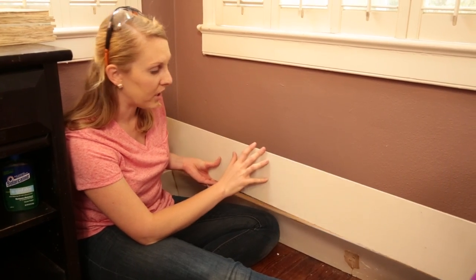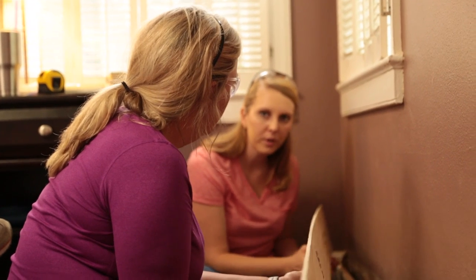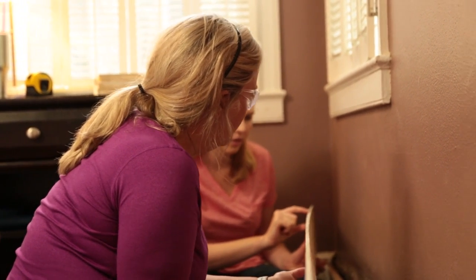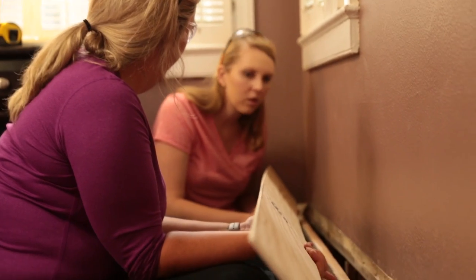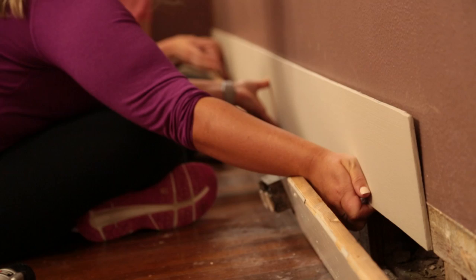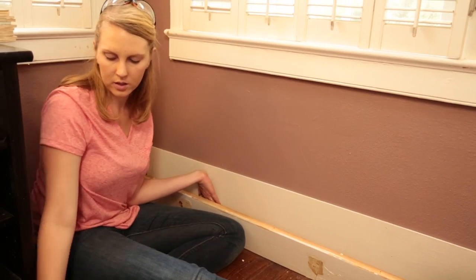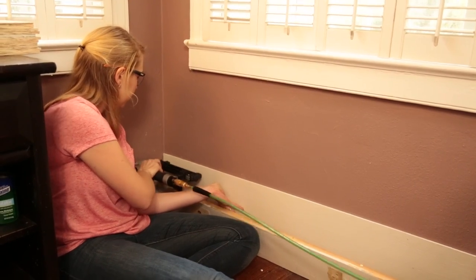We're ready to install our shiplap now. We don't want to put it on the floor because then the baseboard is going to cover it and we're only going to get a tiny reveal of it. So we're making it flush with the bottom of the wall. Let's check our level — all right, we are good.